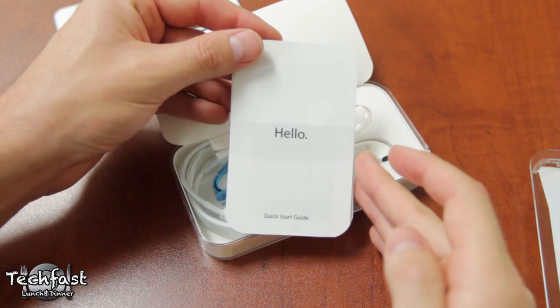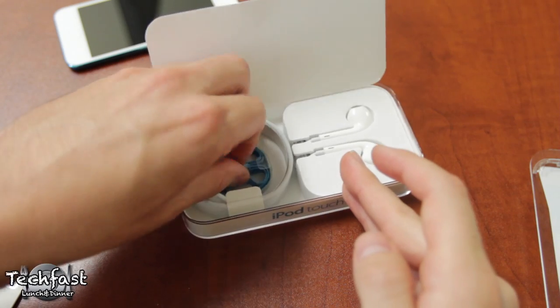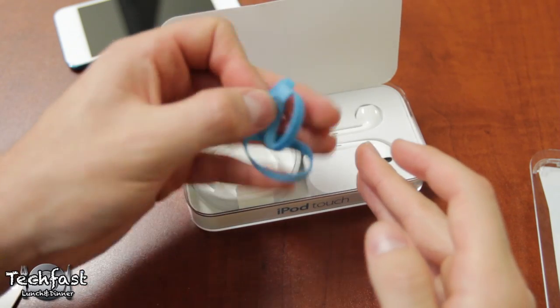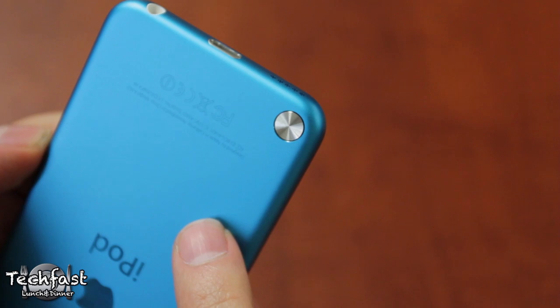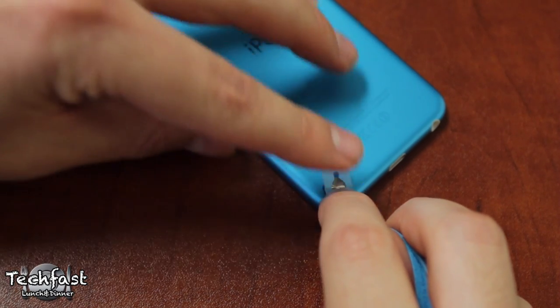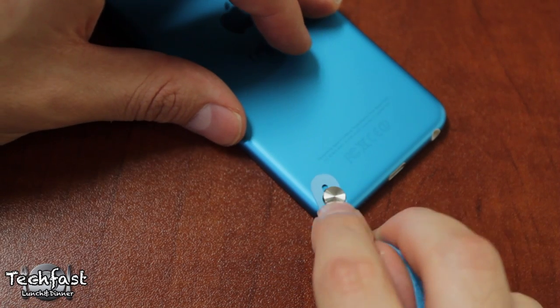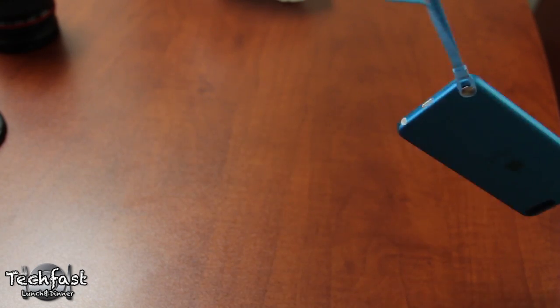We've got some paper saying hello to us — that's a little boring, so let's set that aside. This actually may possibly replace Apple stickers as the coolest part of an unboxing, but probably not. This is the new loop connector. The new iPod Touch has been designed for maximum funness, as kind of lame as that sounds. This little loop attaches to the bottom of the iPod Touch so you can swing it around and have some fun with it.